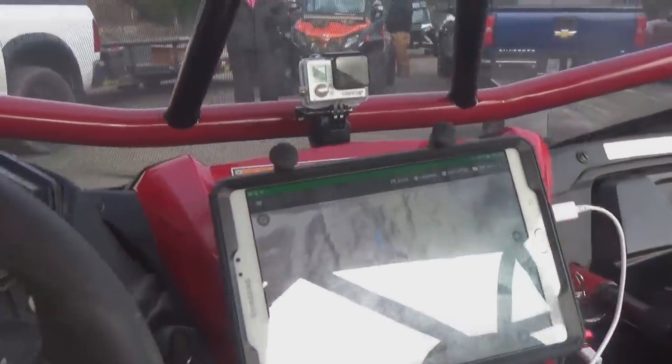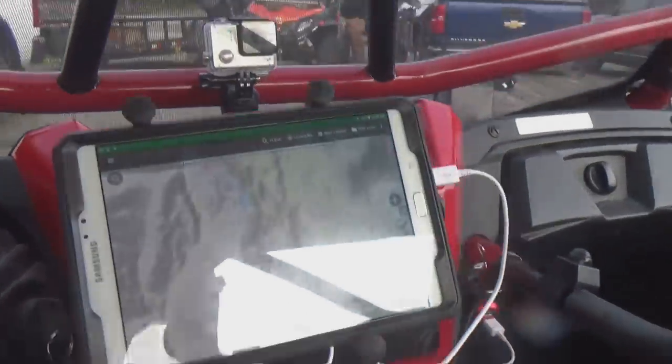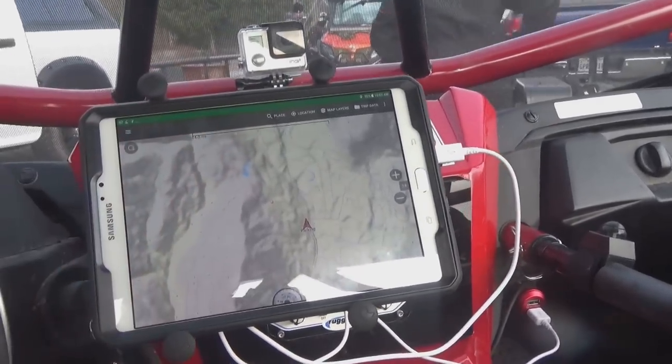So here's the new setup. We've got the RAM mount right back there with the tablet clamped in. We've got the radio just below it. Should be able to check this out and see how well it does today.